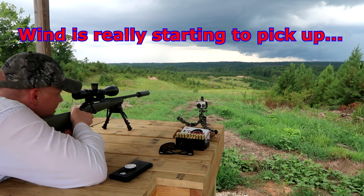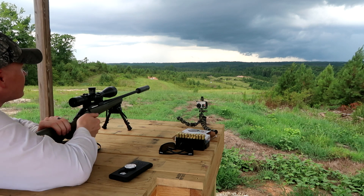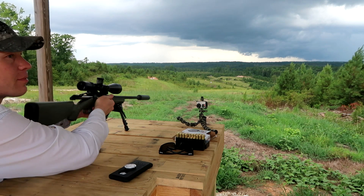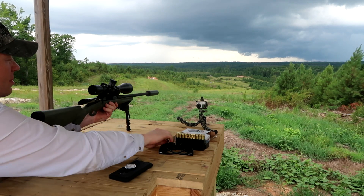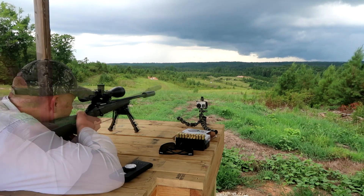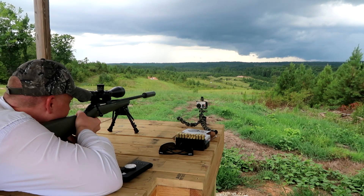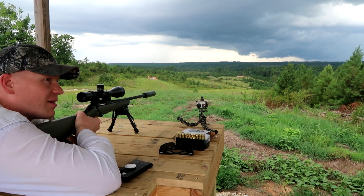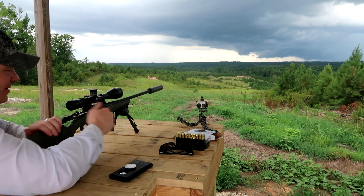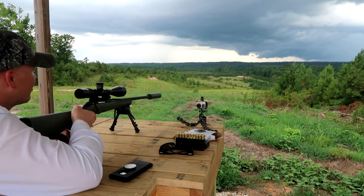Just on the right side — elevation looks good. I think that wind kind of picked up out there before it picked up here. Yeah, there comes the wind. That's unbelievable. I'm just going to send this one at the same target. That's a lot of wind there.